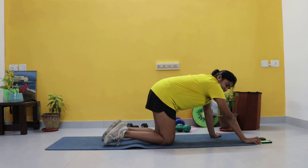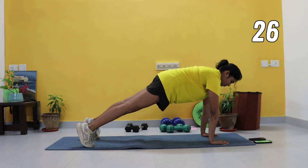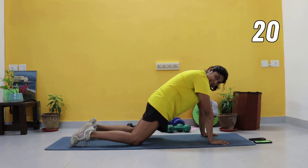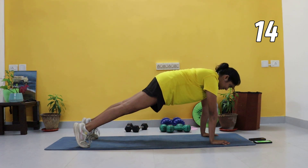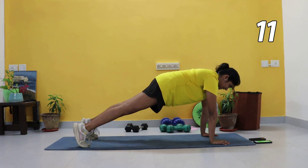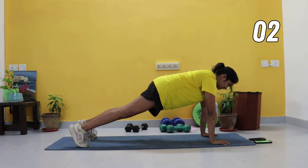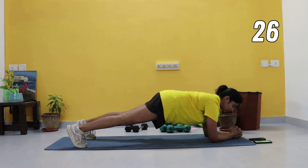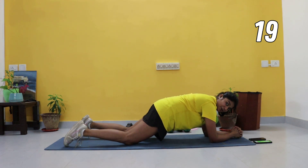You guys ready? In three, two, one, let's go — holding it here, nice high plank, push the ground away. Your modification is to drop your knees — really crunch in that core. Coming down onto your forearm for the forearm plank — same thing, try not to fall down onto your shoulders, push the ground away, knees straight, squeeze those glutes. Option to drop your knees for a modification.